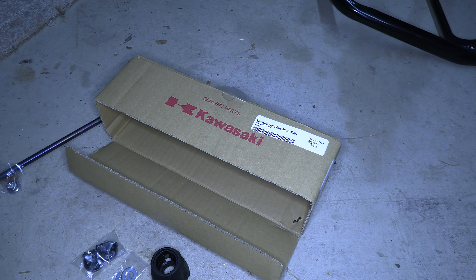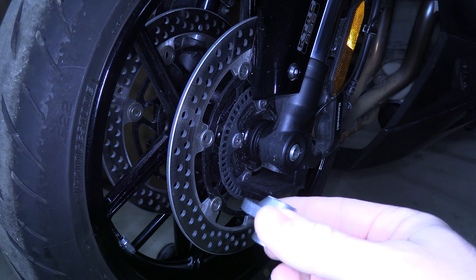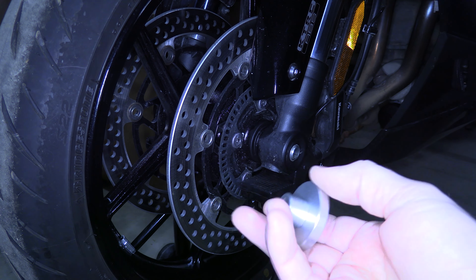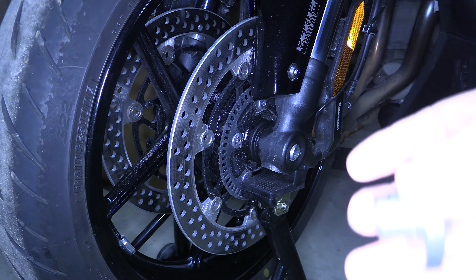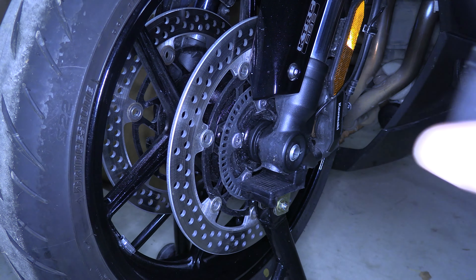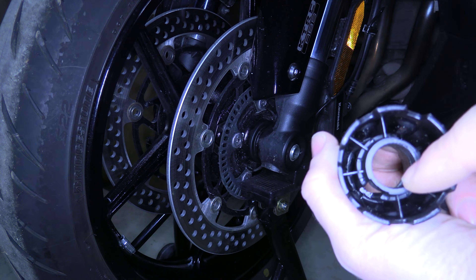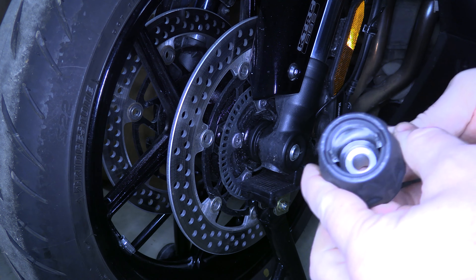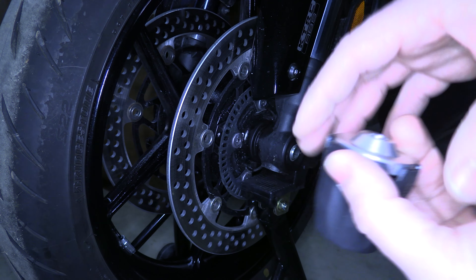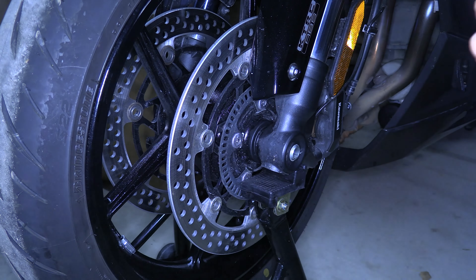The install starts on the left-hand side of the bike. So I'm going to reposition the camera and we will get to it. Okay, we're looking at the left-hand side of the bike. So you're going to take the short collar — this is for the left-hand side — and you're going to align the flat piece to the flat notch on one of the plastic pieces. See it there? The flat to the flat, and if you look on the other side you can see it line up, and just put them together. Then you're going to take the longer one, which is for the right-hand side, and do the same thing.